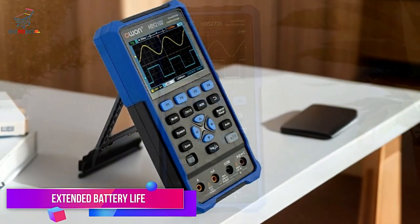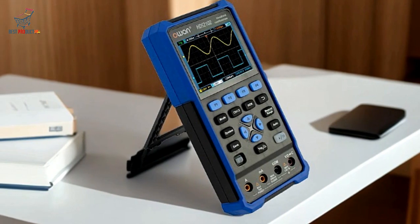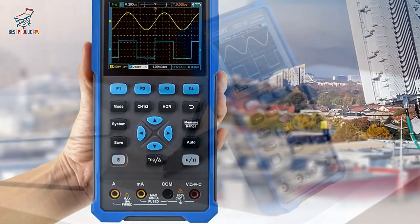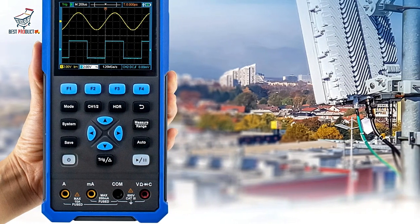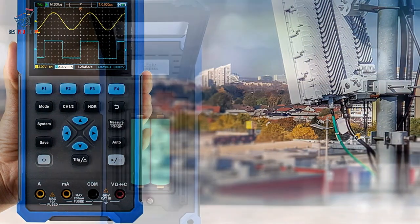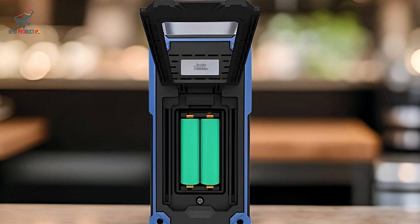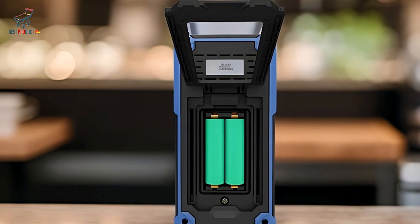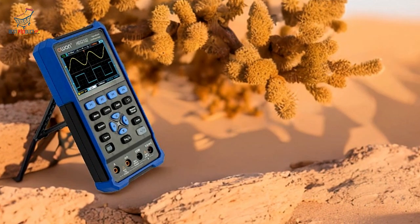Extended Battery Life. When working in the field, battery life is crucial. The O1-HDS-242 is equipped with an 18,650 lithium battery that allows it to operate for about 6 hours on a single charge. This extended battery life ensures that you can complete your tasks without worrying about recharging frequently.